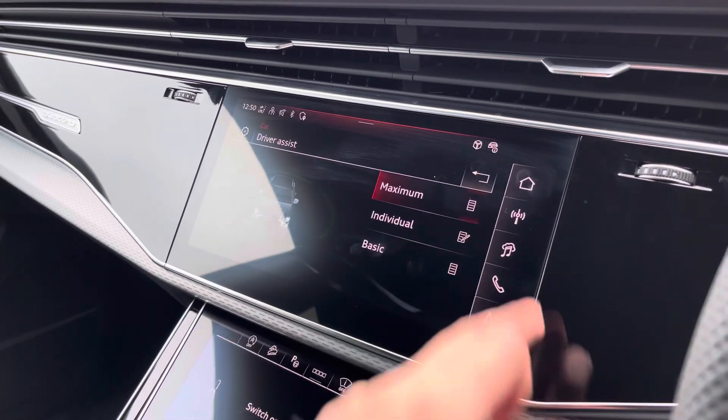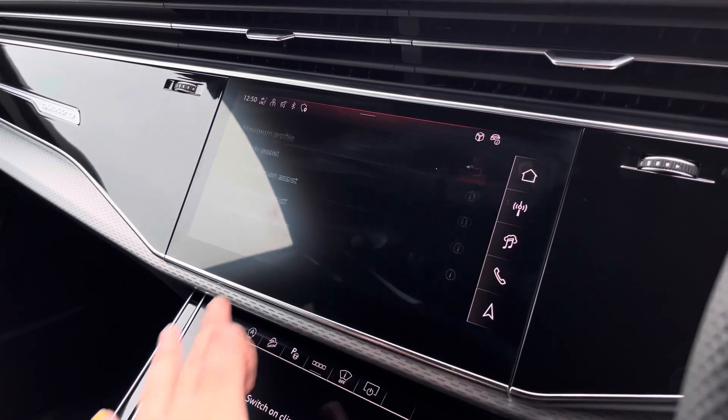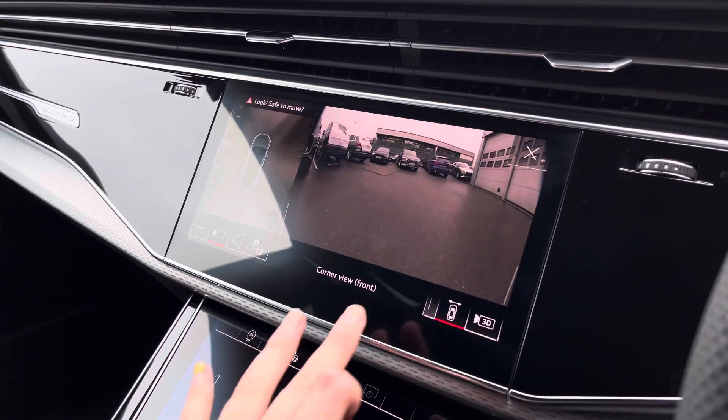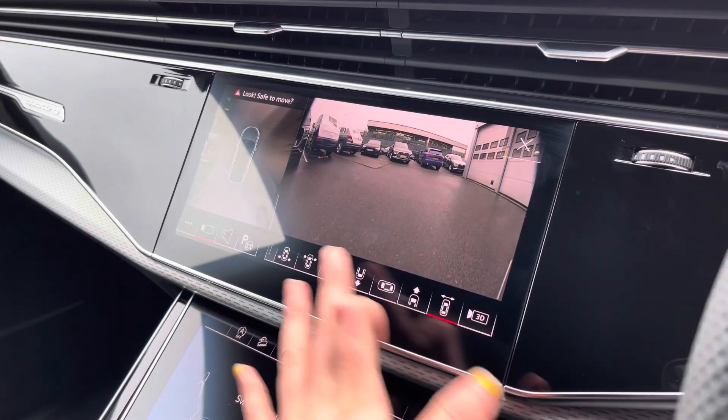The driver assist comes with side assist, intersection assist, emergency assist, as well as an exit warning system. A 360 degree camera is also fitted, which is ideal for all manoeuvres, providing you with full visibility around your vehicle.